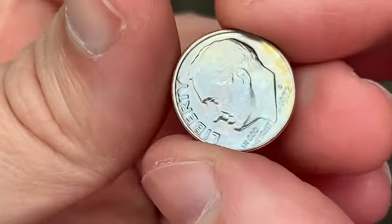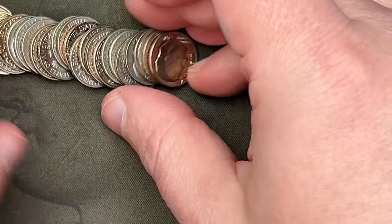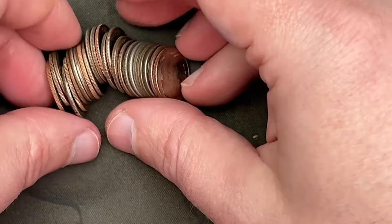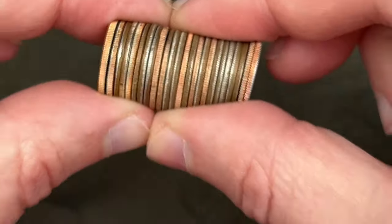Holy cow, that obverse looks nice — that's a '72, that is a nice 1972. All right, here is the other half of the roll — again some really nice edges and then some circulated stuff.